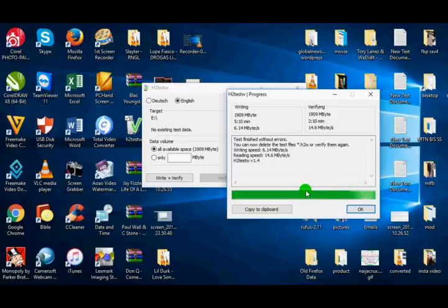The verification process was completed successfully. You can see the message right here: "Test finished without errors." This indicates this memory card is the original full capacity.